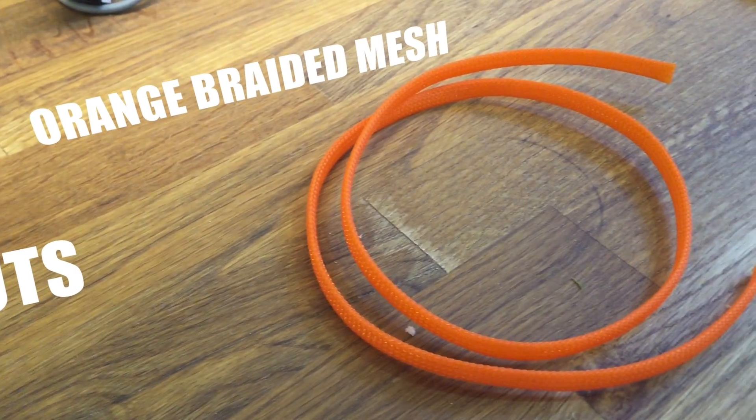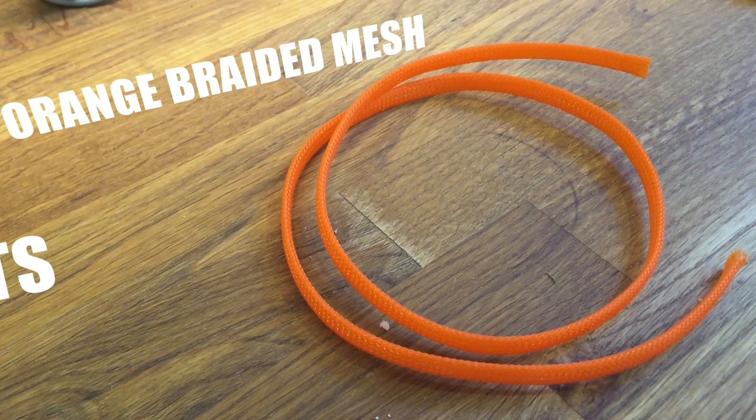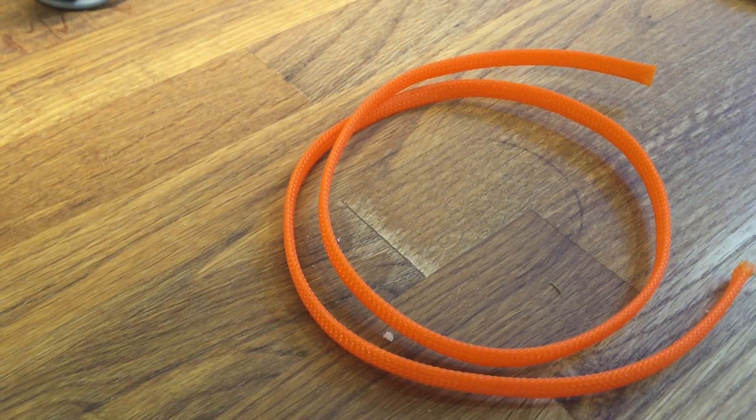I also got some orange braided mesh, which I haven't put on the quad yet but I'm planning to. All of these parts I got from Multirotormania.com — they're based up in Sacramento, California.